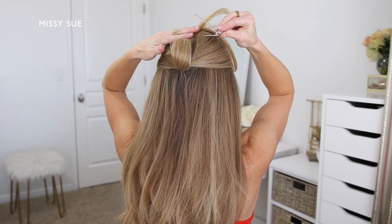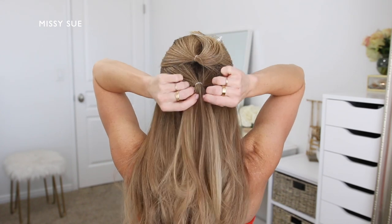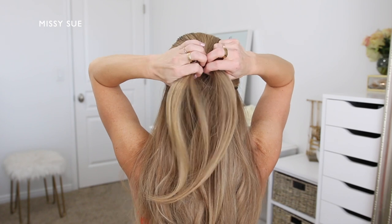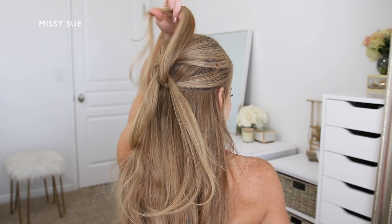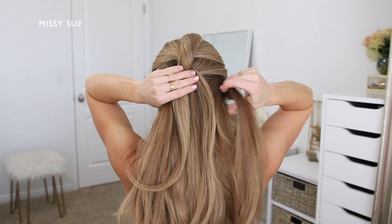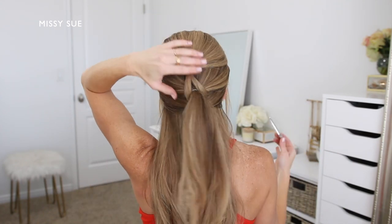I'm dividing off a one-inch section of hair directly underneath the first one, and I'm going to tie this off into a second ponytail using another clear elastic band right under the first. I'm going to take the top section and divide it into two equal pieces, then take the second ponytail and bring it up in between the top two sections of the first ponytail. I'll divide off a new section of hair and combine it with the ends from the first split ponytail — this will become my new bottom ponytail.